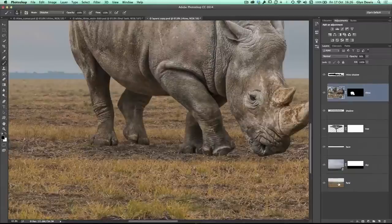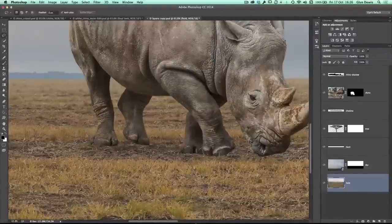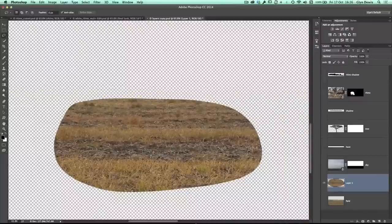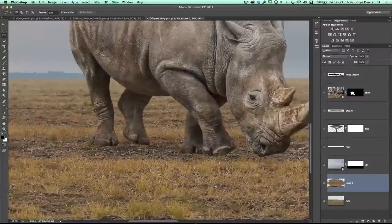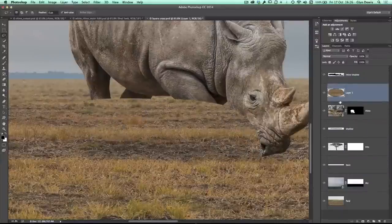What we're going to do is click on the layer at the bottom that contains the original field. I'm going to get my lasso tool and make a very, very rough selection of the area around his feet. Then I'm going to press Command or Control+J so that area is put onto its own layer. Then I'm going to go to the layers panel, click and drag that new layer so that it is above the rhino and it kind of hides his feet.